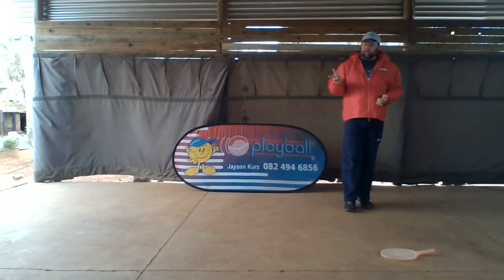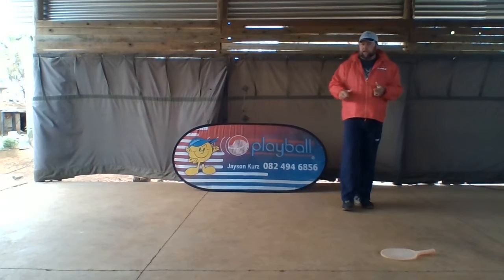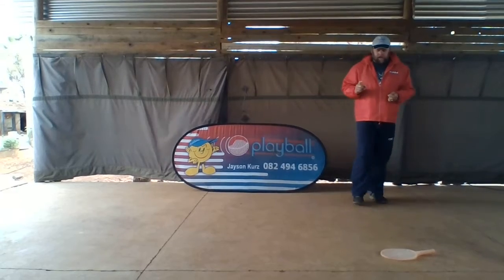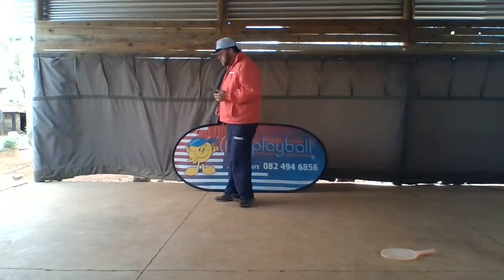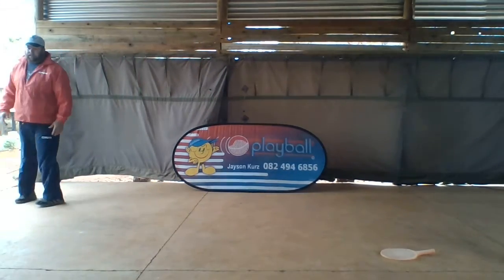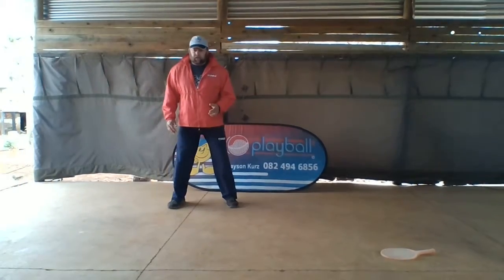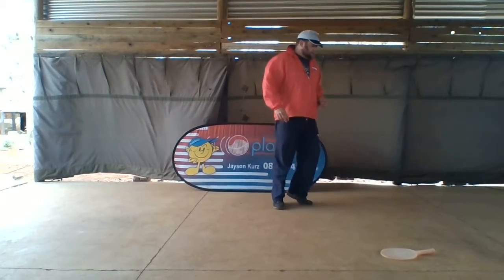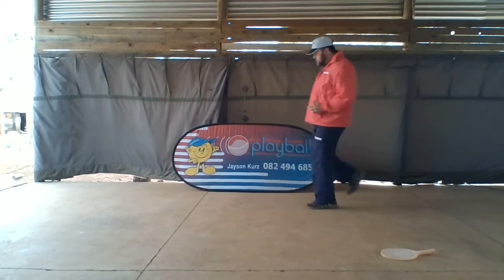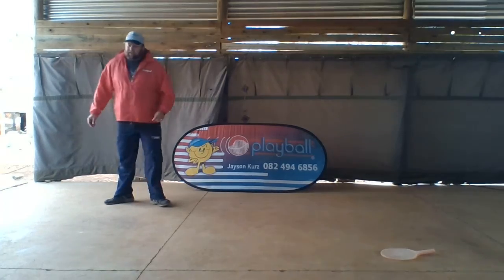Number one: your child must skip. Number two: they must slide. And number three is tippy toes. So here we go — number one skip, two slide, and three tippy toes. Let's go back and run through it again: number one skip, two slide, three tippy toes.